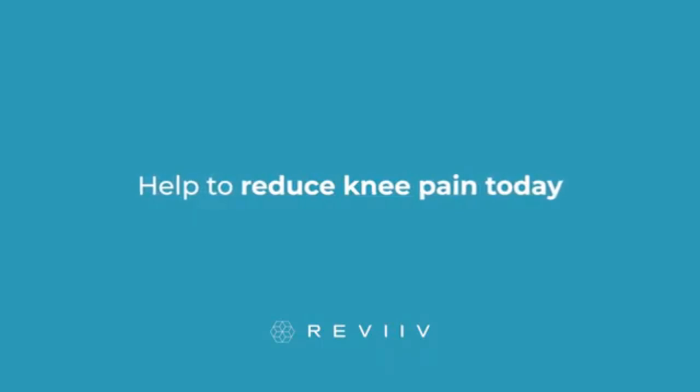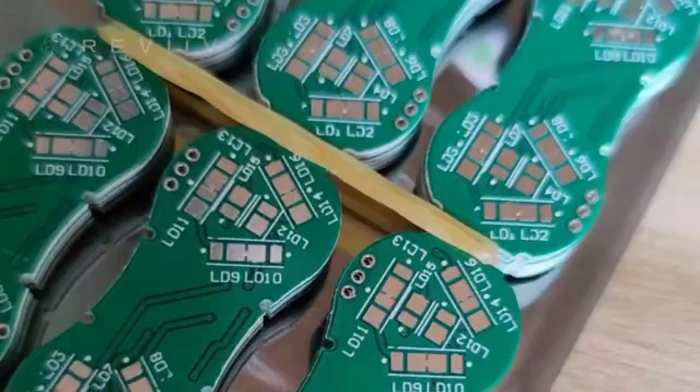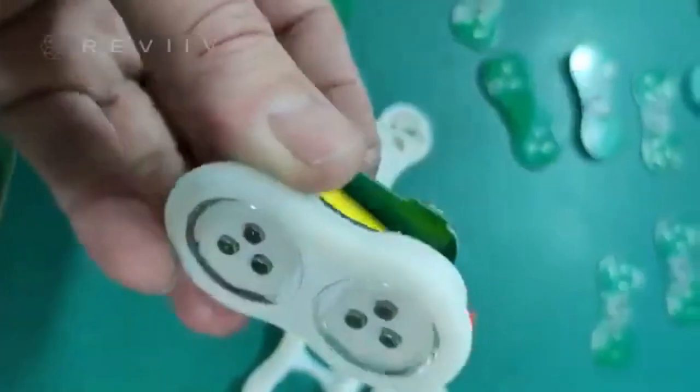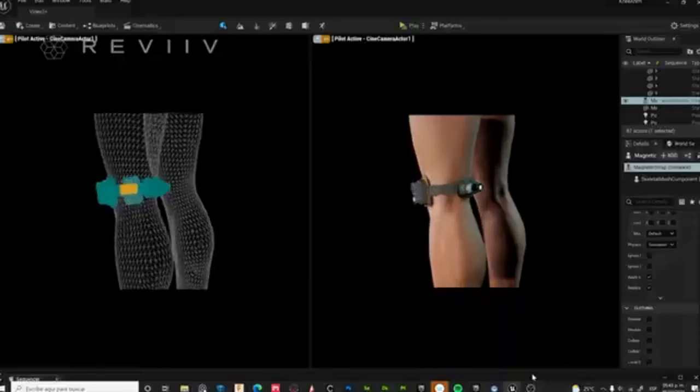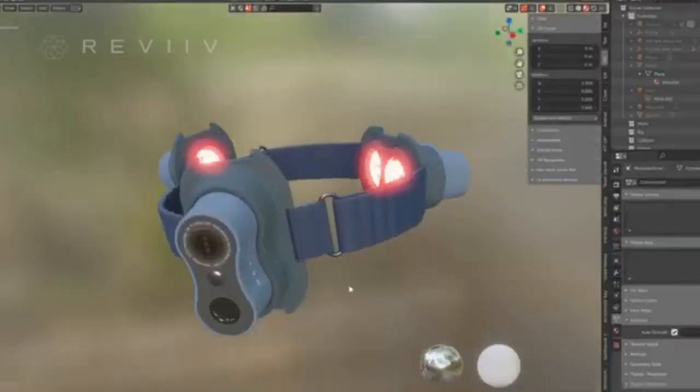these people are not asking to be able to go running up Mount Everest tomorrow — they're asking for help to reduce their knee pain today, just to get going and get active again. We have already completed prototypes and we're now raising funds for tooling and mass production to help people with knee pain get back on their feet.